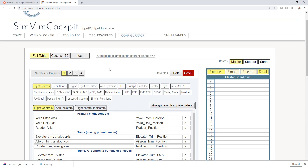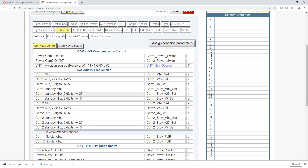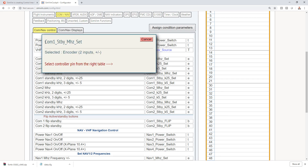This is the SimVim configurator — it lets us select different instruments in the cockpit and assign them to the Arduino board pins. After that we'll save it and it outputs a data file we drop into our SimVim plugins folder in X-Plane 11. A few things to set up: we're on Full Table, Master Board, with Extended and Serial selected — that's good. We want to make sure we select two engines since that's how many the 737 has, and since we'll be working with the communications radio, we select Com Nav.